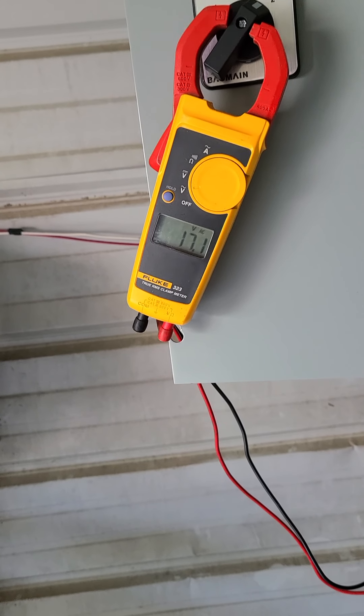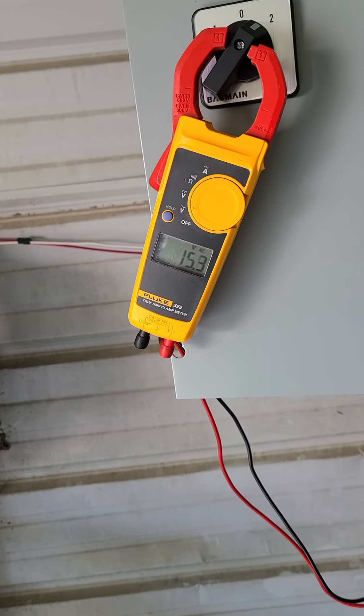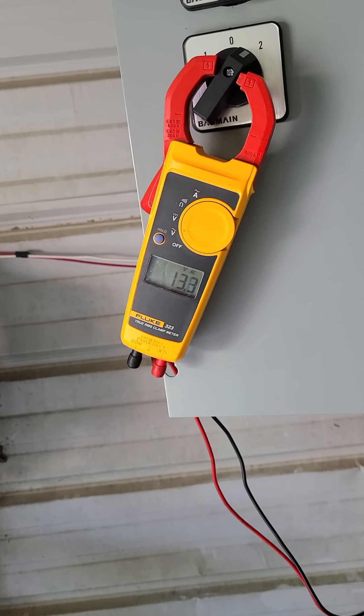Good afternoon YouTubers. Welcome back to the alternative energy car board. I am Eric the Electrician. Got the axle flux hooked up today.